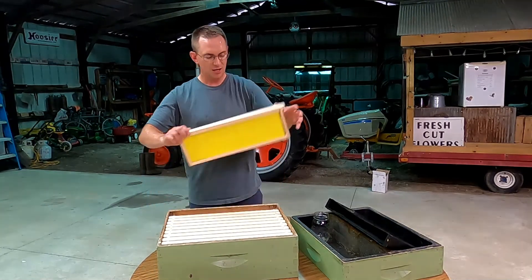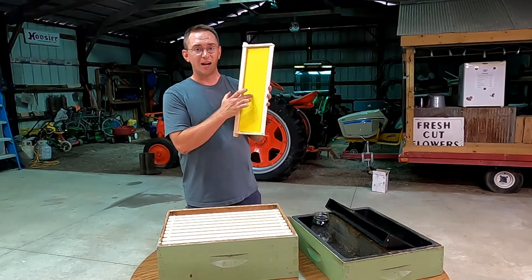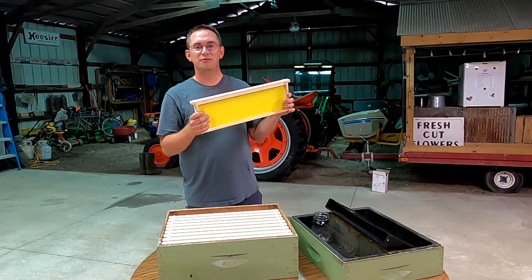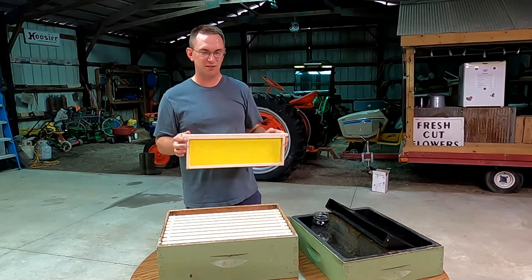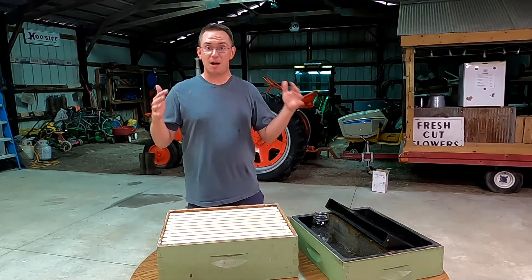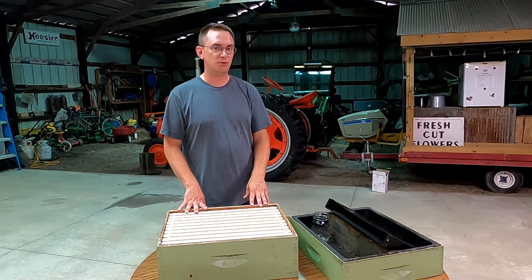You can see I have frames in here ready to go. My other frames use black foundation because I want to be able to see the eggs and the larvae more easily. Since these frames are meant for honey, I don't really need to do that, so I went with a yellow foundation. Today we'll look at the hive and see how much it has expanded, and decide whether or not we need to add this box to the hive.